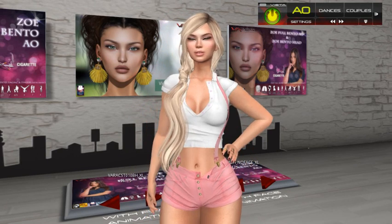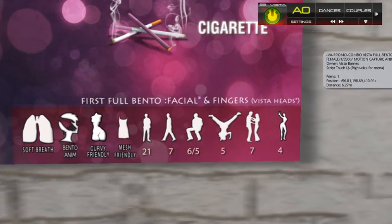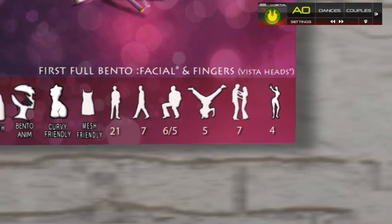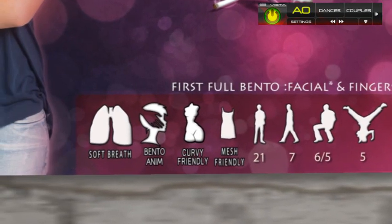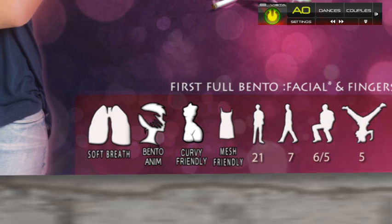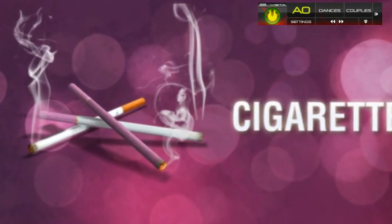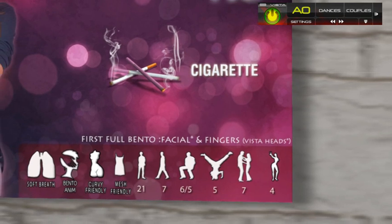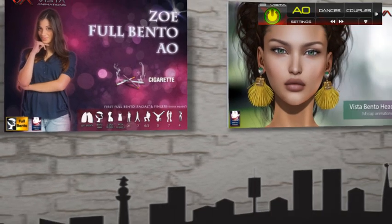It comes with 21 stands, 7 walks, 6 seats, 5 runs, and 5 dances — all bento. We have 7 couples, 3 of which are also bento, and 4 gestures. It comes with a version for curvy avatars with the breath included. It also comes with a cigarette that has its own 3 stand animations with smoke in the mouth — a really nice compliment.